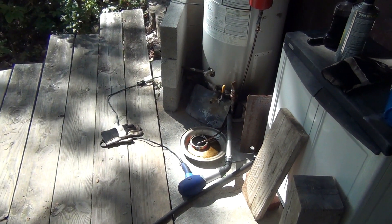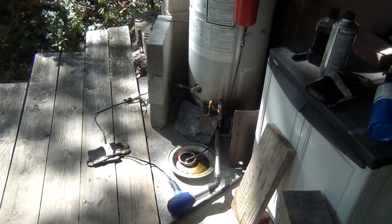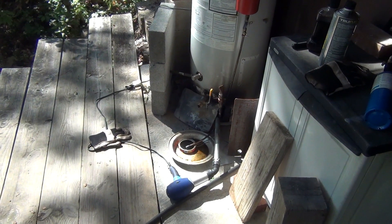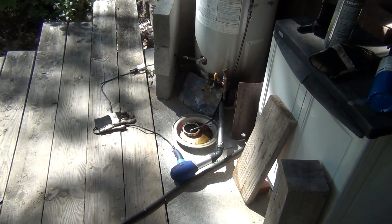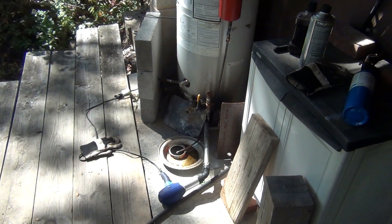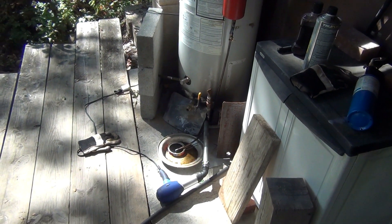Now I'm going to leave it running like this until the water is hot — roughly 40 minutes from now. I've been using this since spring, so about 6 months.